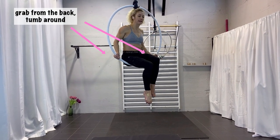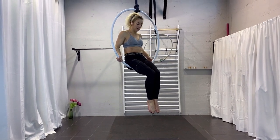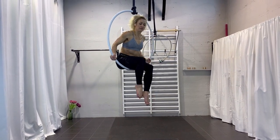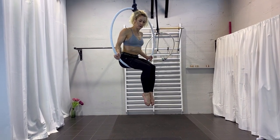You can even slide a little bit back so you're not sitting quite on your butt, but sliding five to ten centimeters back — like this. It's a little bit easier, and your arms are bent for now.